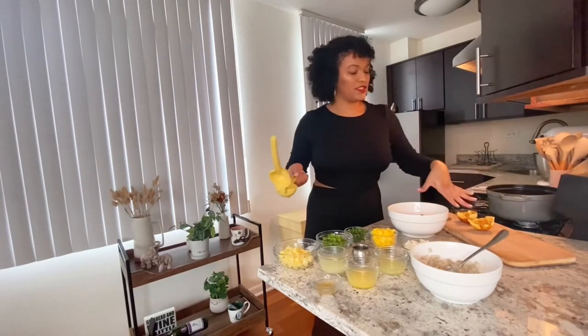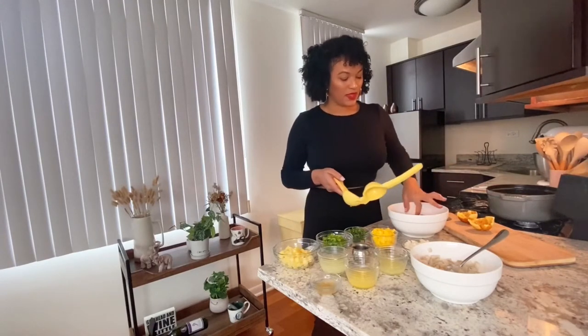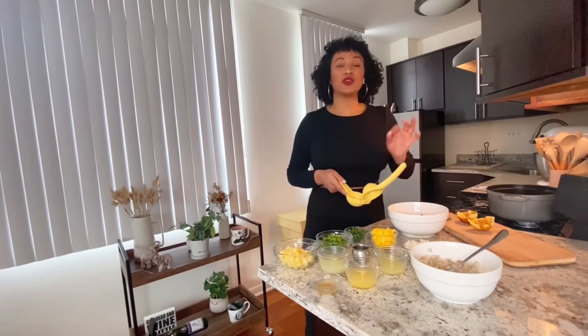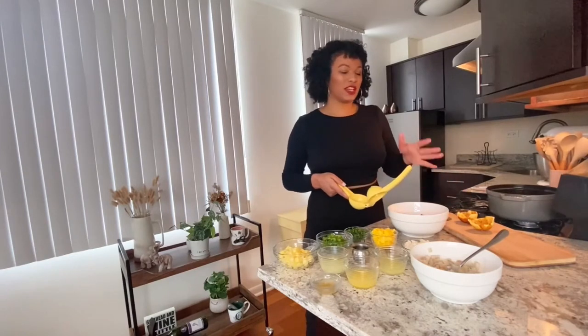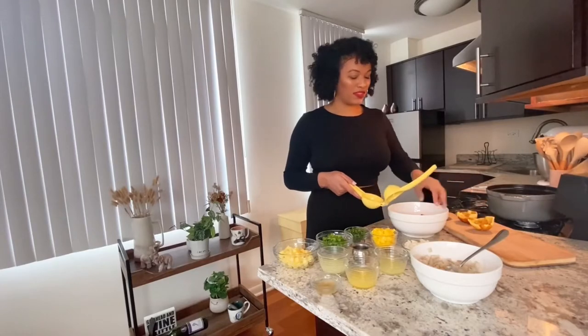Setting these aside before we refry them so they're nice and crispy. If you look at my Haitian soup chicken recipe, I show you the trick to making the crispiest plantains you've ever had. I'm just not going to do that here because I want them to keep the shape of the cup — they would look all funny and it'd be hard to add ceviche to it, so I'll just do the regular way this time.